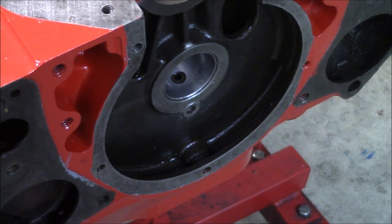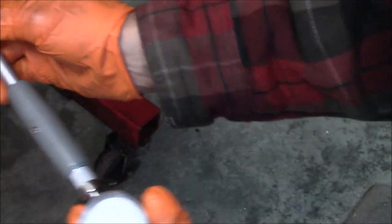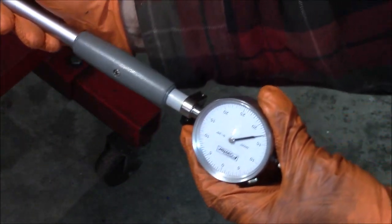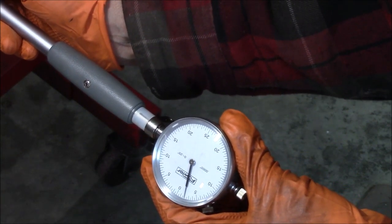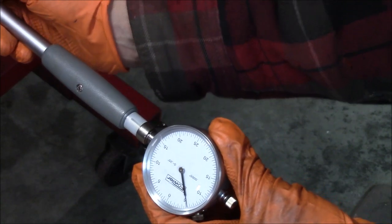My bearing clearance is good and I'm ready to install the cam. I looked through the footage and saw that you couldn't really see the dial so I'm trying that again - I'm going to go ahead and stick it in there again and now you can see the dial right there, it's about two thousandths. That's how you get the clearance.